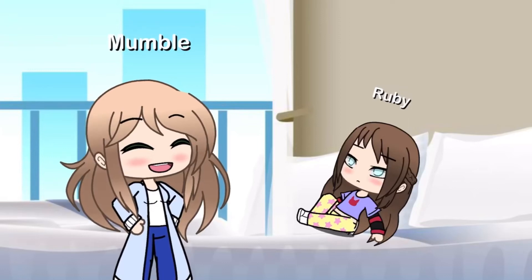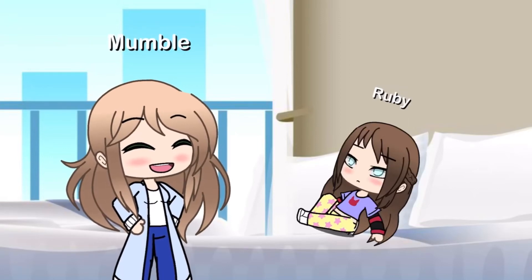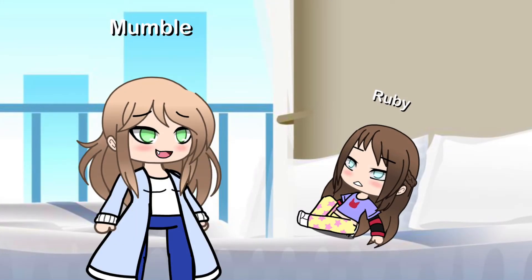Today's patient is Ruby and she's eight. Last time she was here she bit my finger off while I was putting on braces. But now she's getting her braces off.